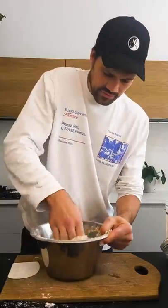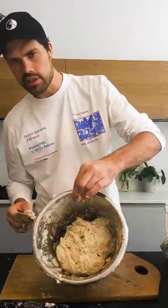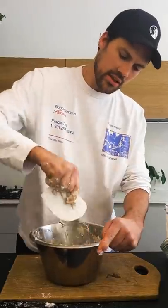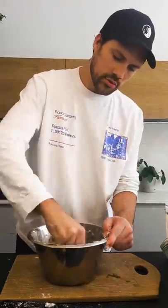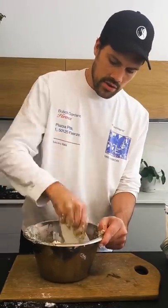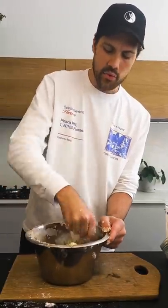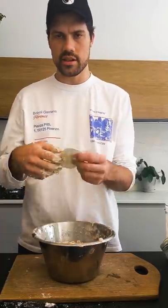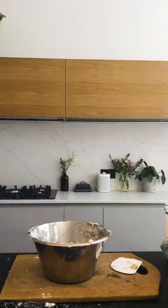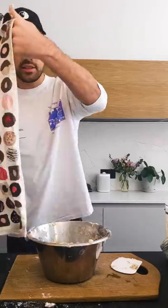Stick your hands in, get involved. My bowl looks like this — scrape down all the dough you can see, back into the bowl. Once you've done that, let it sit for 20 minutes, covered with something like a tea towel.